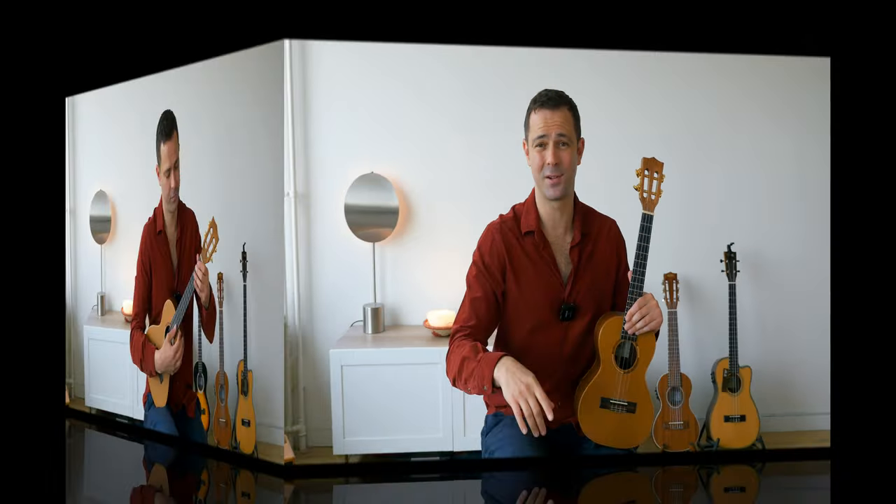Good job guys — that was the first level, melody only. I suggest everyone start here before moving to the chord melody section, because there is a lot of connection between the parts and it will help you get a lot faster with the material. Let's start with the next section.